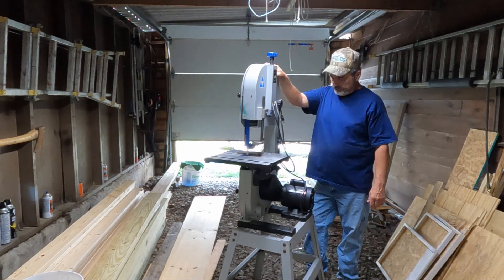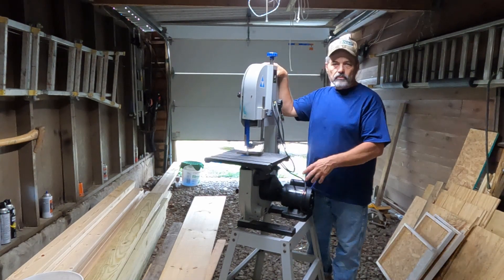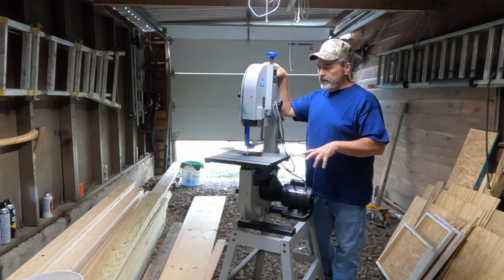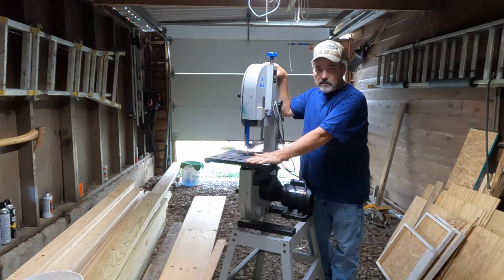It's got a dust port on the back — you can hook up a shop vac, and the bigger hose for the shop vac hooks right on it, which is very nice. I've had that on it. The table also tilts, so that's a plus.